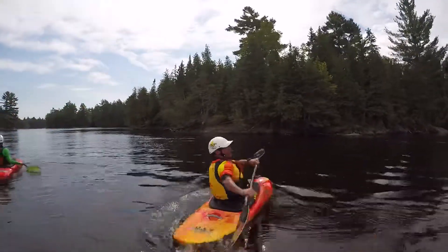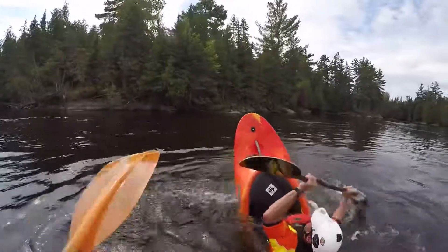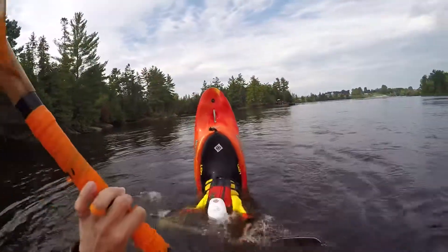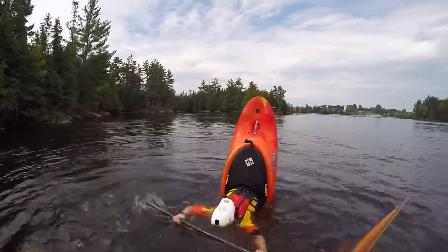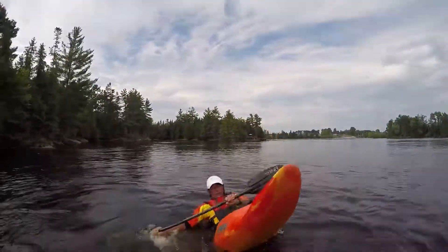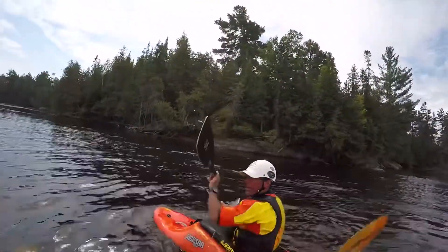It's the same as what you're doing on a stern stall. On a stern stall, you've got to do the... you've got to lift up. Push back, lift up. You've got to get used to controlling that. It's the same thing you're doing on the bow.